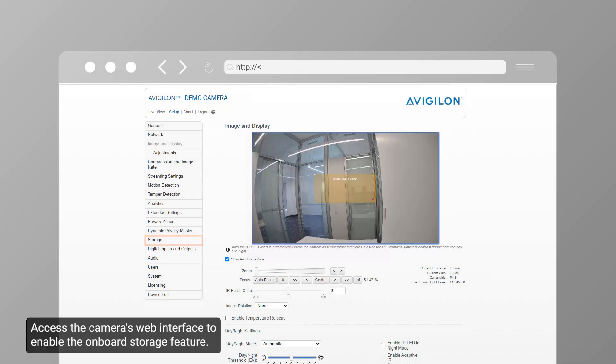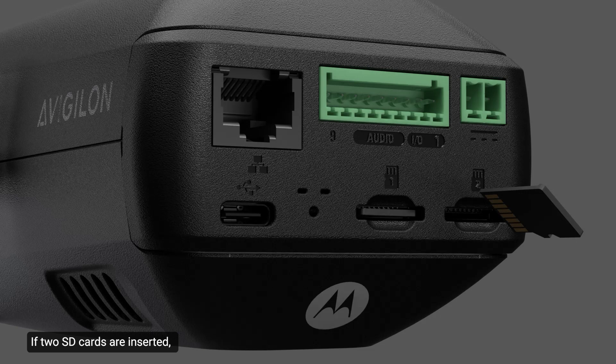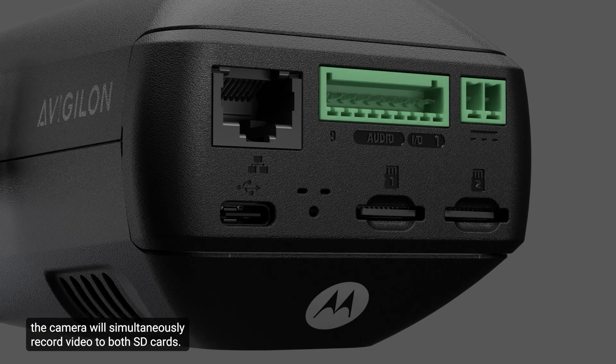Access the camera's web interface to enable the onboard storage feature. Ensure at least one SD card is inserted into the camera. If two SD cards are inserted, the camera will simultaneously record video to both SD cards.